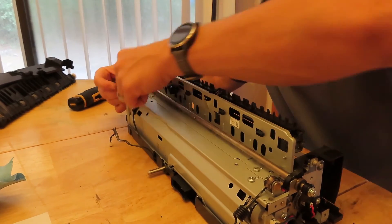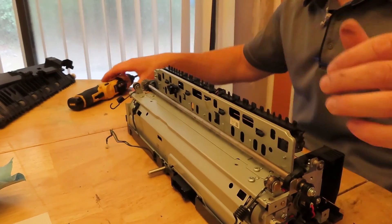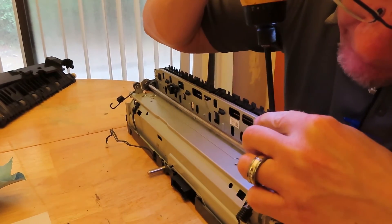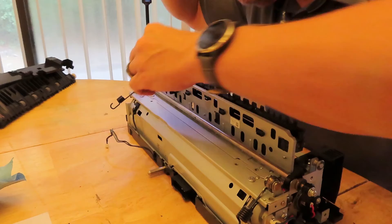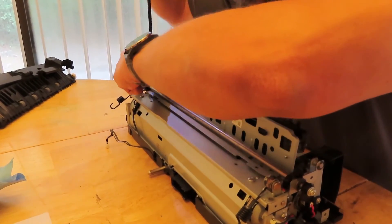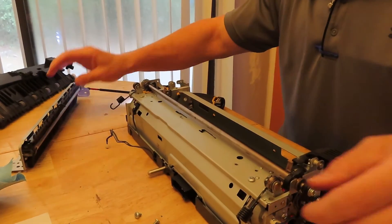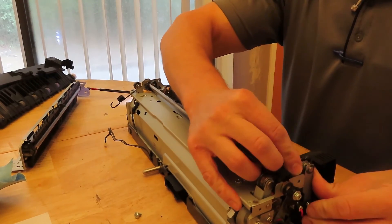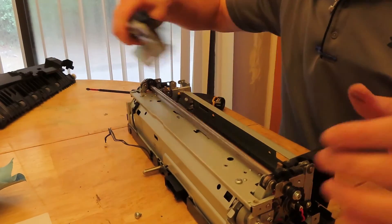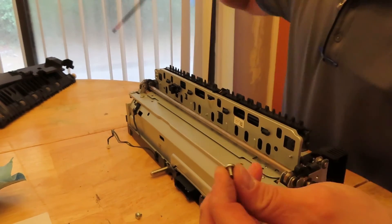I did forget one thing — only because I'm filming. I forgot to put these big springs back over. Just take out the two screws holding that on real quick — generally you wouldn't do that, that was my goof. Put these springs back in, flip it over and push it back. Now we're cooking.